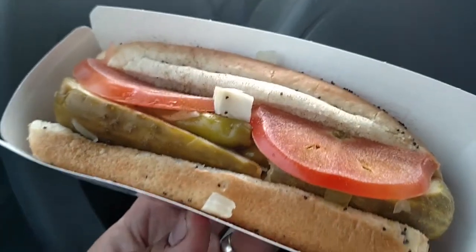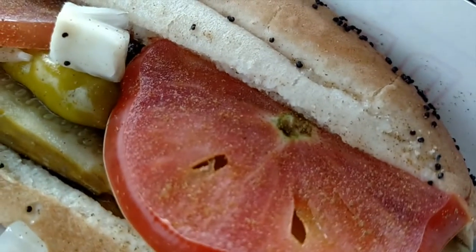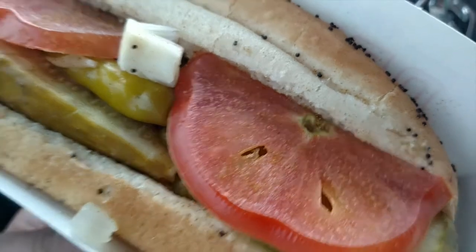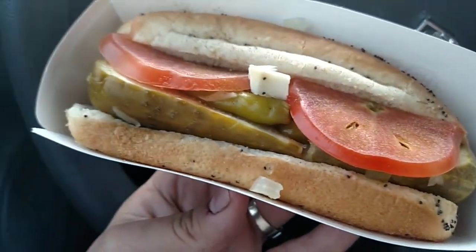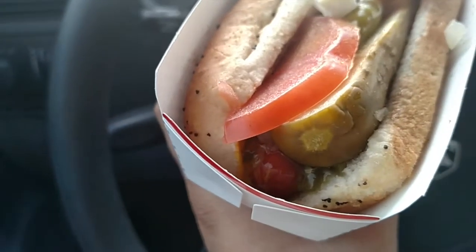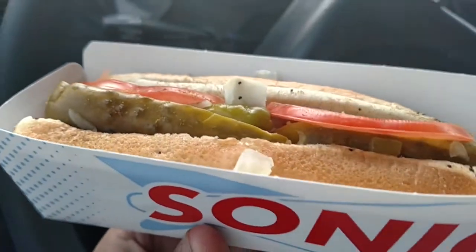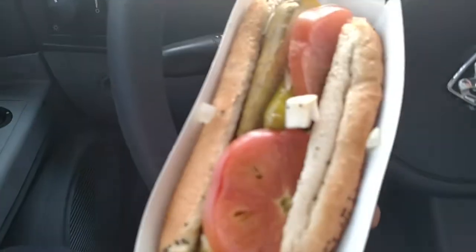You got a pickle there, some onions, looks like you got a little pepper right in there. I'm not a big fan of tomatoes but this doesn't look too bad. I might take that off but we'll see how it turns out. You got your actual link right in there, kind of hiding. All right, let's see how this tastes. Here we go, first bite.